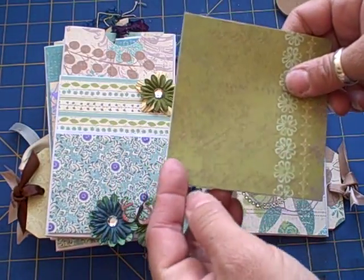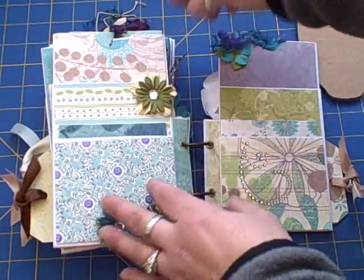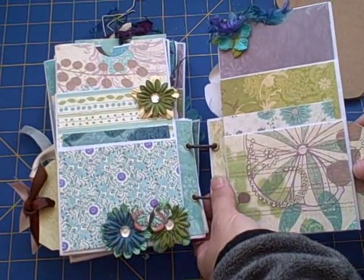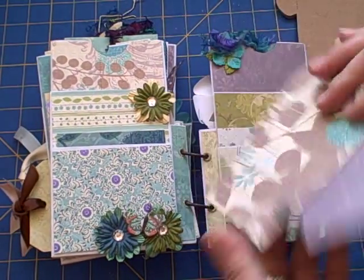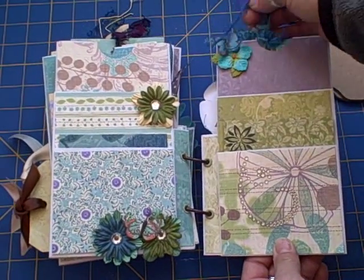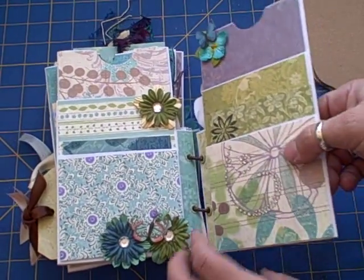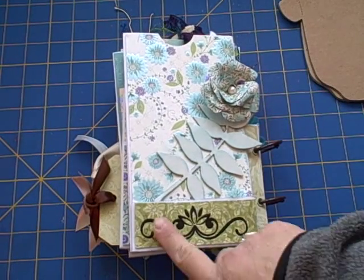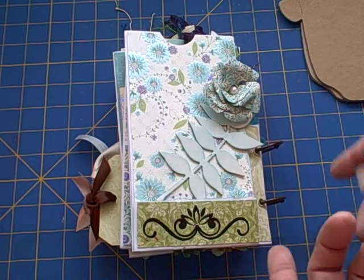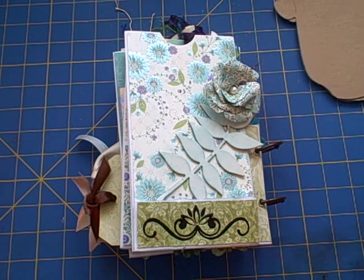There's a Prima here, a couple of Primas and a butterfly, then a little Prima bling. Tags come out on the side, some little flowers, a butterfly, another tag. The last page has an embossed stamp, and this is a piece of chipboard that's kind of flimsy so I just bent it around and added the flower.